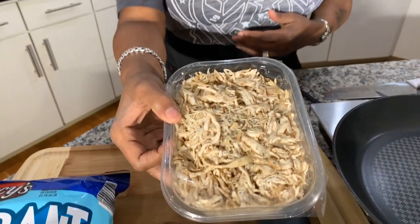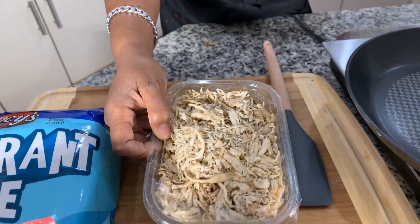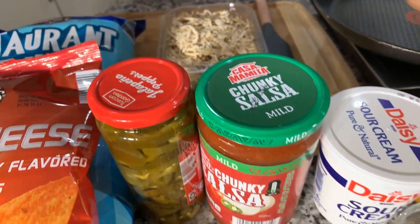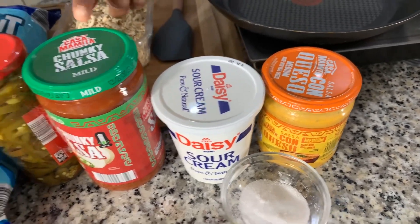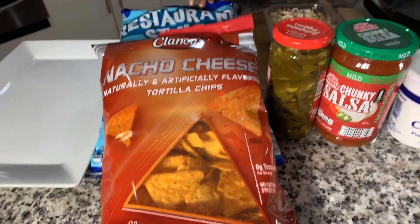Y'all never had my nachos, better make you some. Here are the lovely ingredients you're going to need: some rotisserie chicken — I was able to find rotisserie chicken that's already been shredded and taken off the bones. You may be able to find that in your local market, and if not, just get a whole rotisserie chicken. You will need some queso cheese, sour cream, or ranch if you don't love sour cream, some salsa, jalapeños, Doritos, and nachos chips.